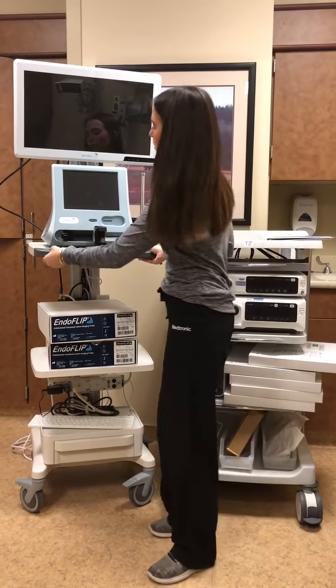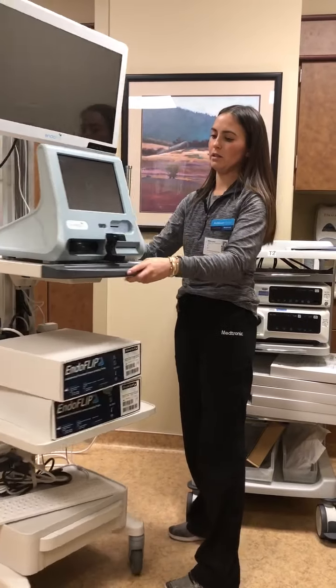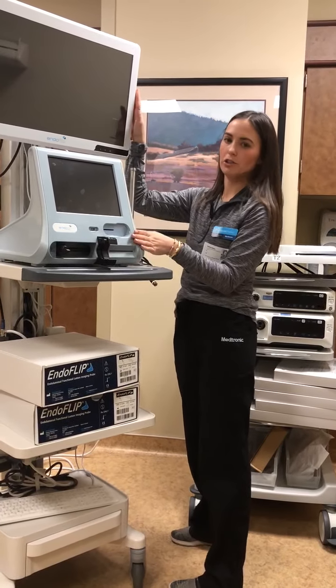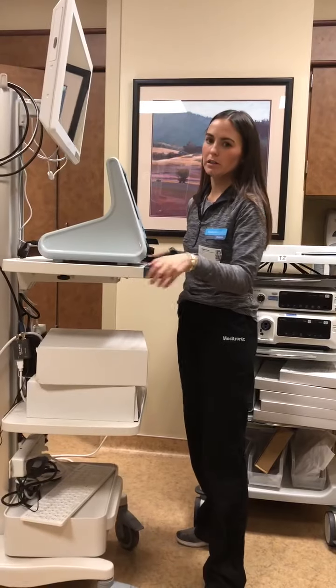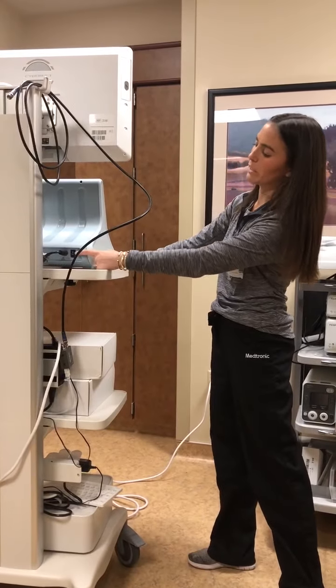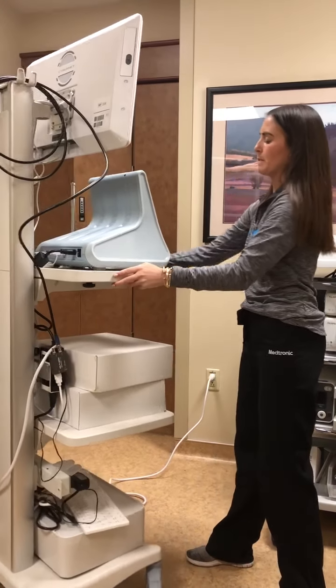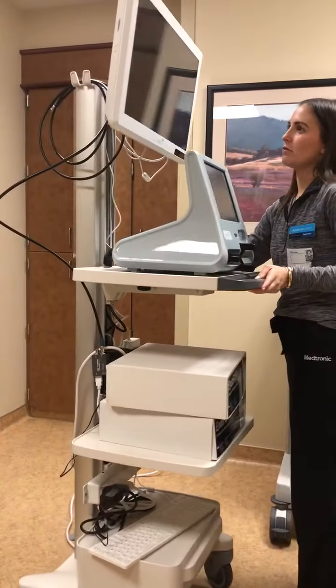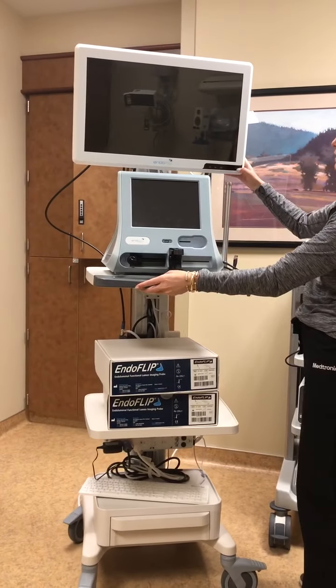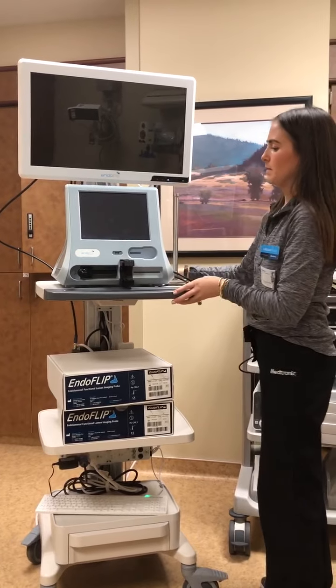First we're going to go over how to turn on the machine. There are two different monitors on the machine — the smaller one up front and the larger one up top. Both monitors have separate power sources, so you need to turn both on. For the smaller one, you're going to hit the switch in the back. For the larger one, it's a touch screen, so you hold it until you see these buttons light up.